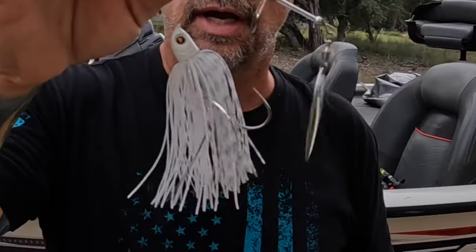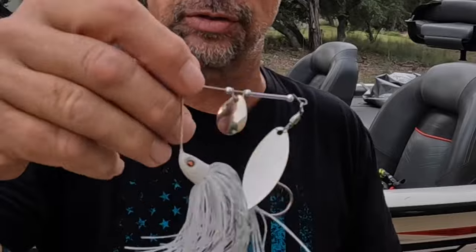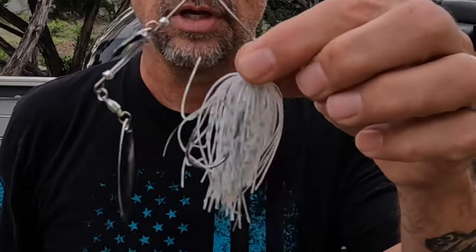For starters, in the fall I prefer spinnerbaits between 3/16ths of an ounce up to half an ounce. I'm usually fishing shallower water, so I stick to the smaller sizes — I want to mimic a baitfish. This white with silver tinsel is a good choice, and also chartreuse or chartreuse and white.